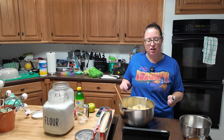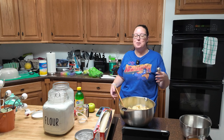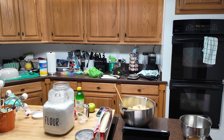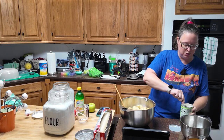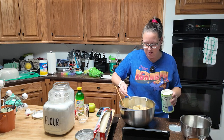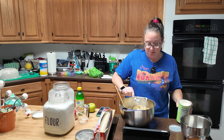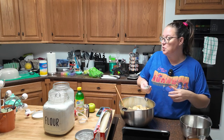Also, three tablespoons of pie filling enhancer, which could be clear gel — so cornstarch, basically a thickening agent. I'm going to use cornstarch because that's what I have. I did not buy any clear gel. It's supposed to be three tablespoons of King Arthur apple pie filling enhancer, and I'm going with cornstarch instead.